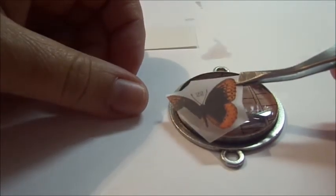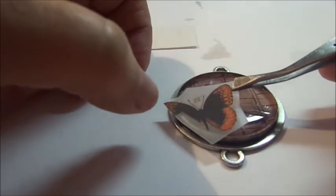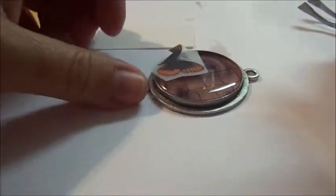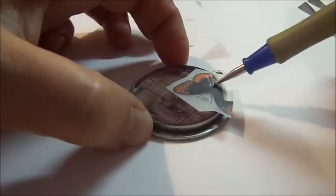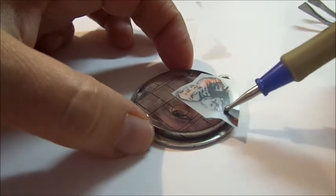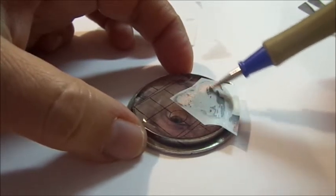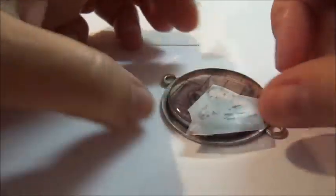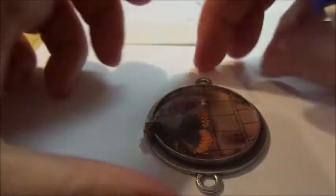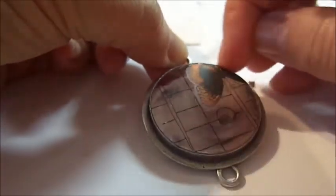To apply the rub-on you just need a popsicle stick or a stylus — I like to use a stylus. I'm planning out where to put it, then just rubbing it right on there. Because the surface is still a little sticky, you want to be careful when lifting it up. I got some of the rub-on over the edge of the bezel, so I'm just going to use my nail to take that off.